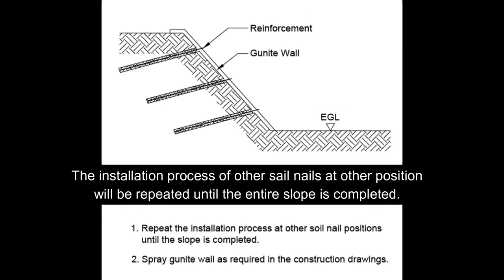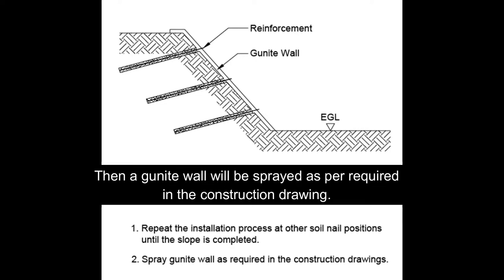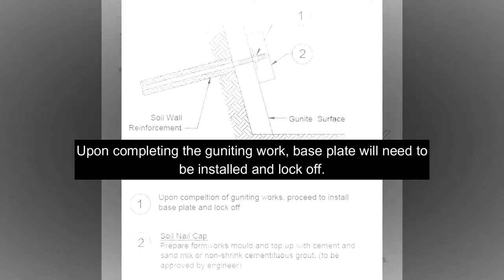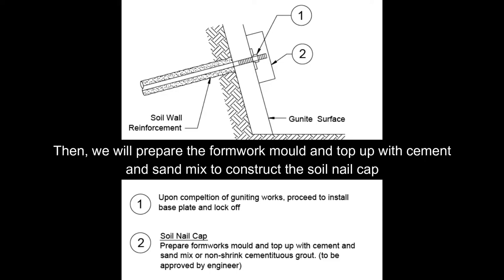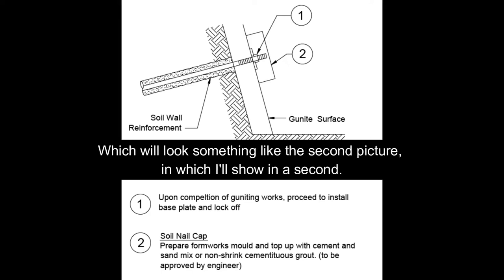The installation process of other soil nails at other positions will be repeated until the entire slope is completed. Then a gunite wall will be sprayed as per required in the construction drawing. Upon completing the guniting work, a base plate will need to be installed and locked off. Then we will prepare the formwork mould and top out with cement and sand mix to construct the soil nail cap.